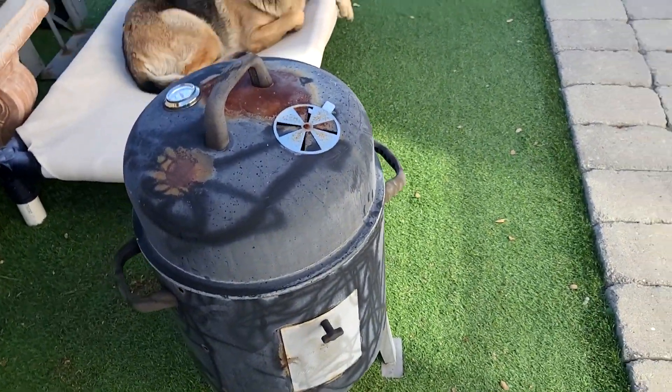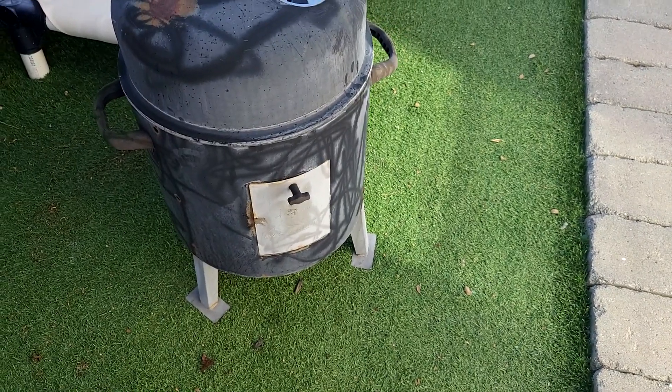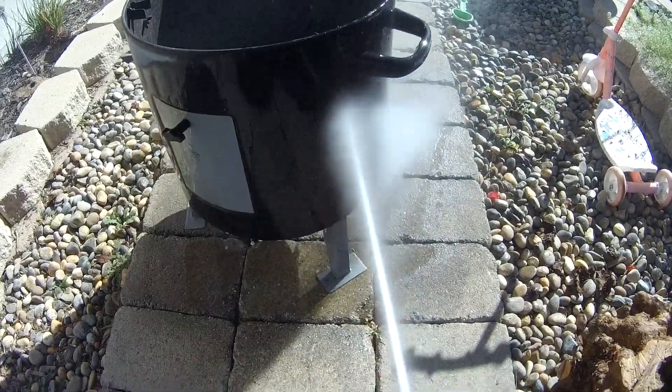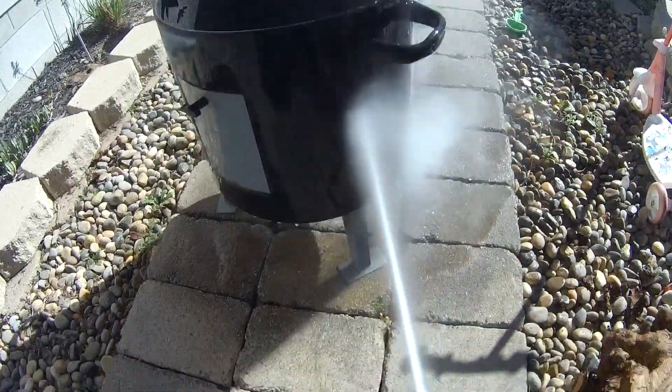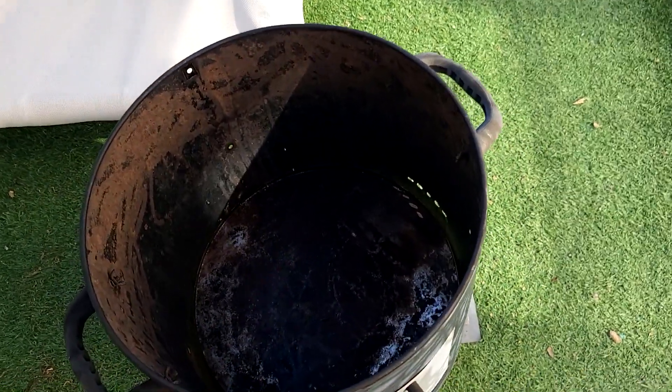To start out with we need a frame. Before I used a bucket; this time I'm going to use this old smoker that I never really liked, to be honest with you. I gave it a little shot with the pressure washer just to clean it off. Took out the grill and all that junk, and it's still kind of dirty inside so we need to get this sanded and then painted.